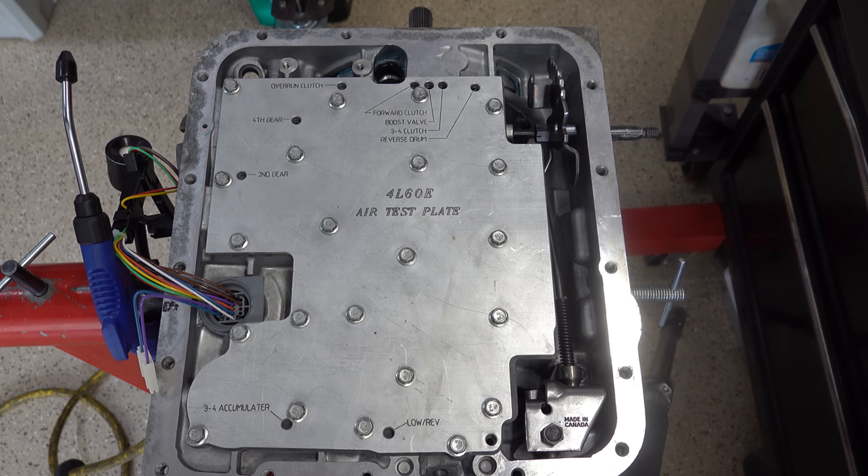Hello everyone, welcome back to the channel. I'm going to do a quick video on the importance of using test plates on transmissions if you're building transmissions in volume, if you're doing it occupationally. If you're a DIY-er and you're building one or two, maybe a handful at most, they're still important, but if you're doing it occupationally, I believe they're absolutely critical — and here's why.